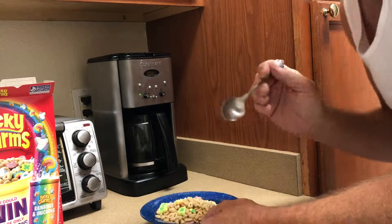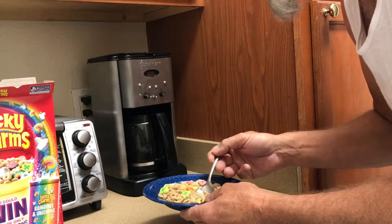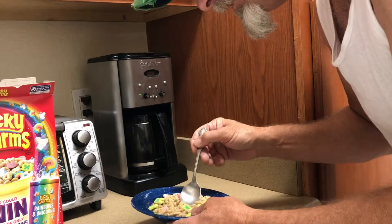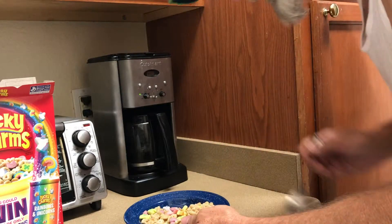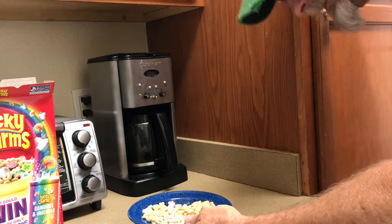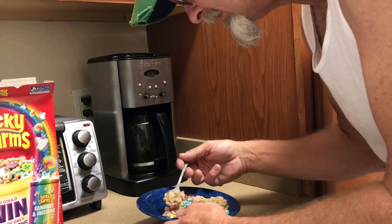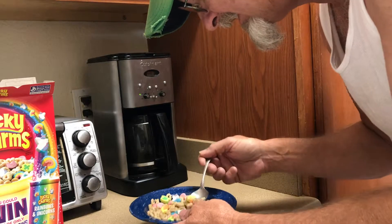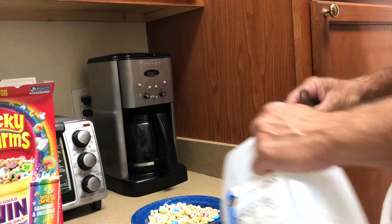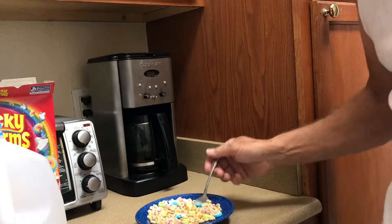First thing you want to do: put some Lucky Charms in a bowl. Then here's the hard part — you change the ratio of cereal to marshmallow. This is to taste. You get good at this after a while, and when it looks like a good combination of cereal to marshmallow, then you add the milk. Enjoy.